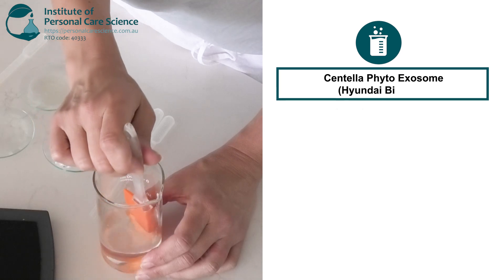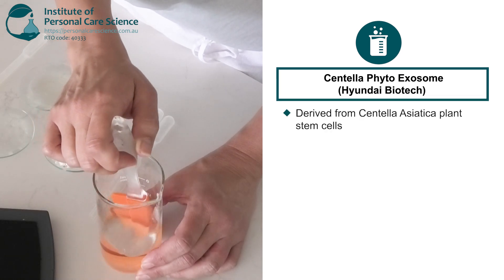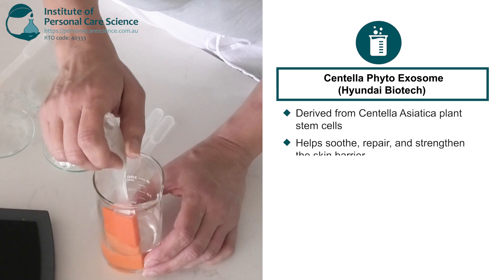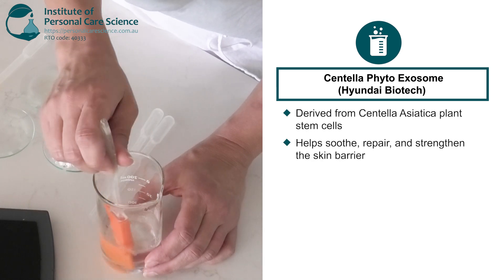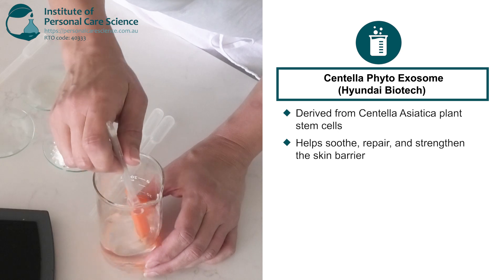This extract is derived from Centella Asiatica plant stem cells and is the foundation of many popular Cica products. Centella is well known for its wound healing properties and ability to stimulate collagen synthesis, making it highly effective in soothing and repairing skin.